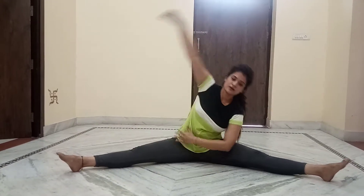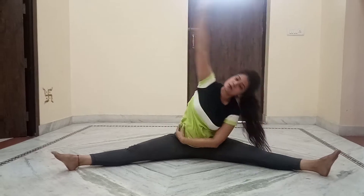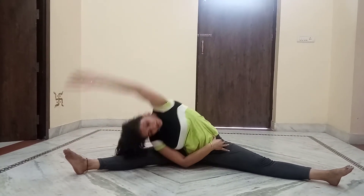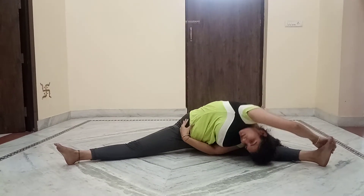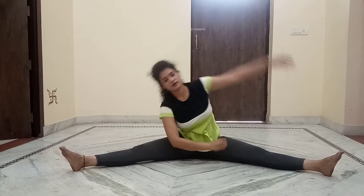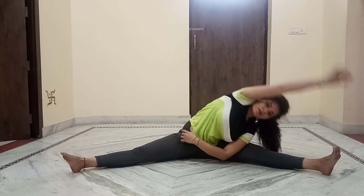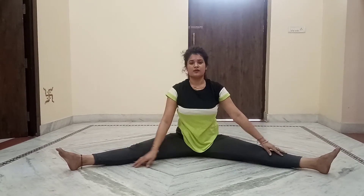Try to touch your forehead on the floor. Do this same on the left and right side. For weakness, you can do this slowly, about five to ten times. After that you will get good flexibility in the body.